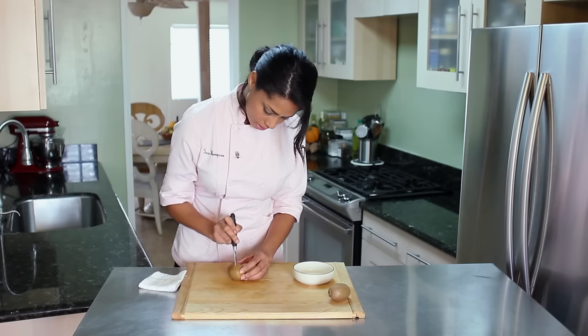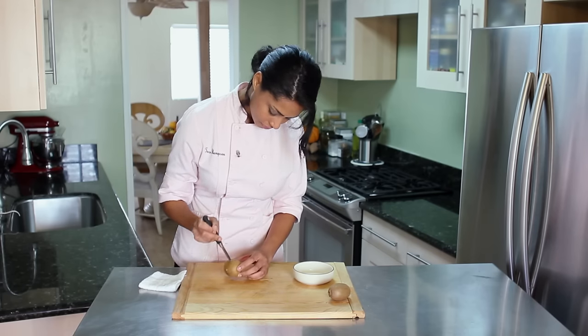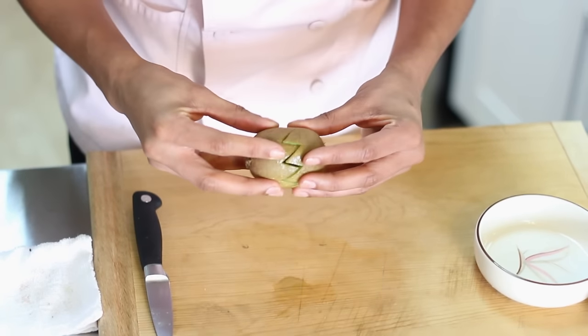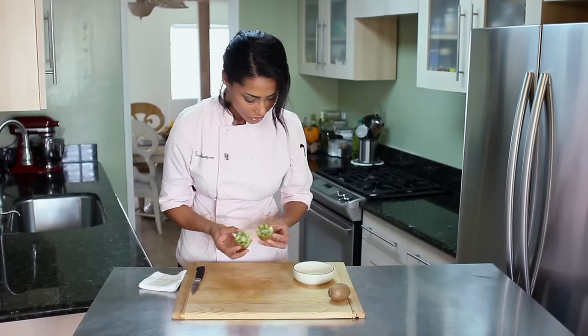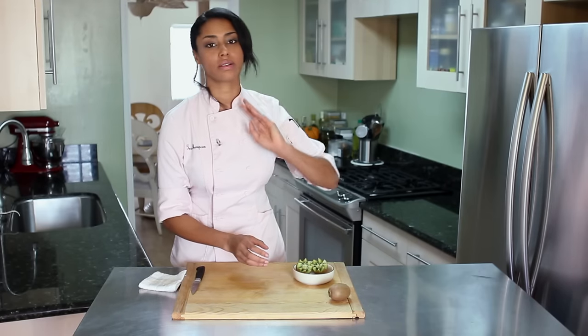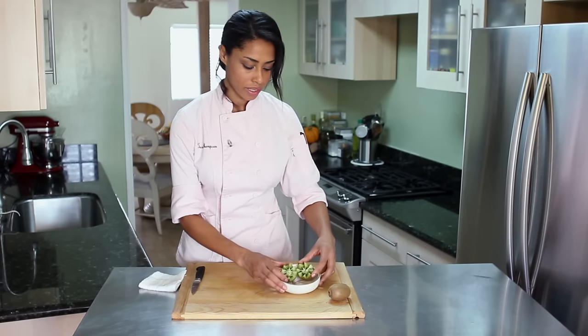Almost there. And then we just — if we've done it correctly — take it and pull it apart. Isn't that beautiful? These are great for garnishing side dishes or fruit salads, or just eating with a spoon, but it is a beautiful way to present a kiwi.